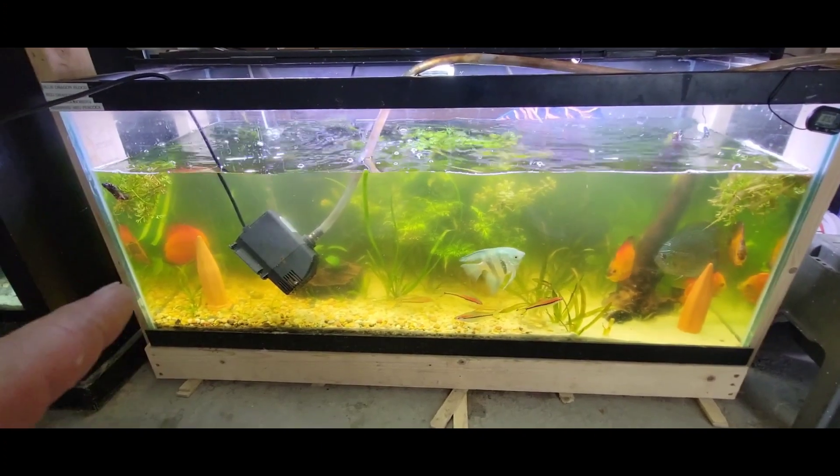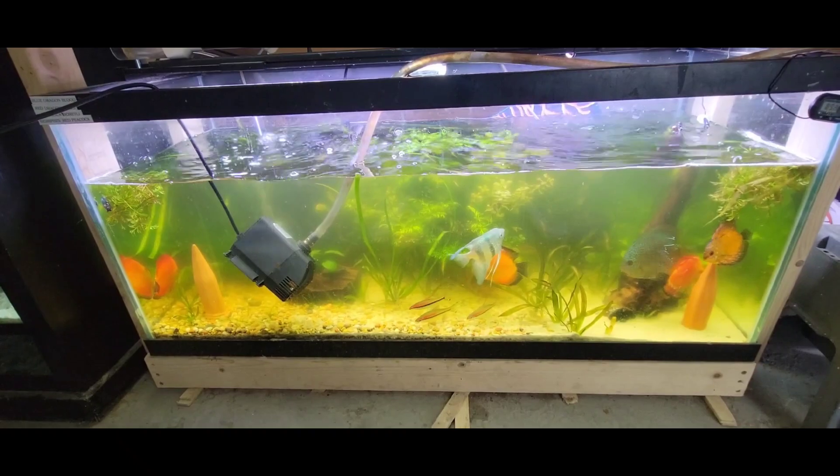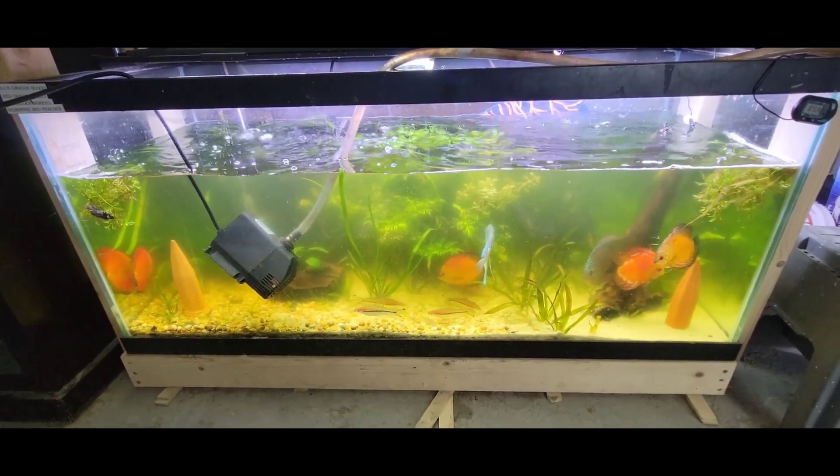So like I said, the first thing we're gonna do is drain half the tank down. My weekly water change is usually about 20% on this tank, but for this week we're gonna do a 50% water change. So let's get it drained.